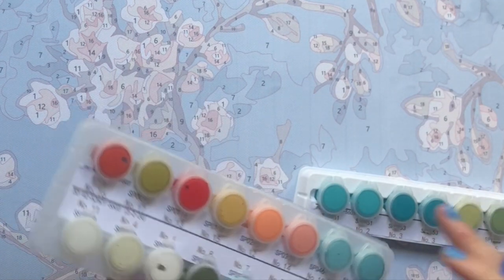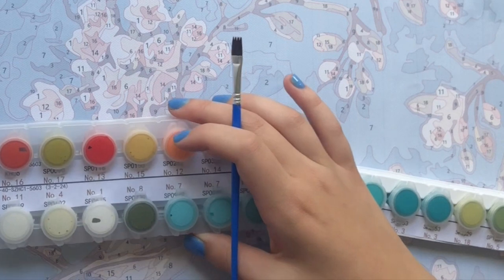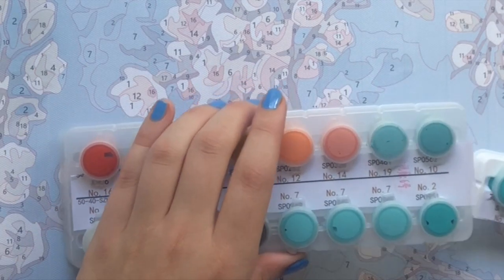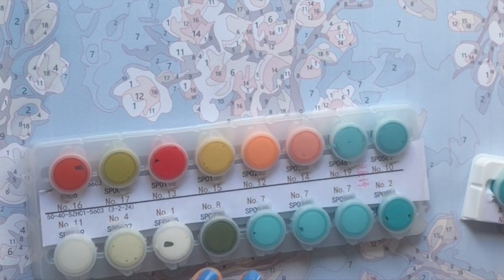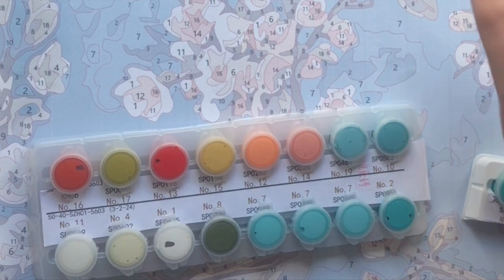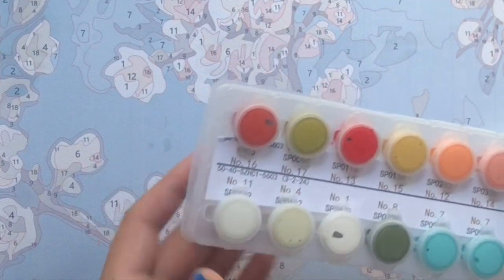So the problems I've experienced with this canvas that you can see here are the number sevens. There are multiple number sevens in paint pots — three to be exact — which you can see here in the bottom right corner, and that's the most paint I got for a single number.